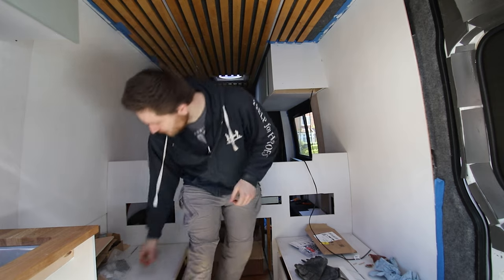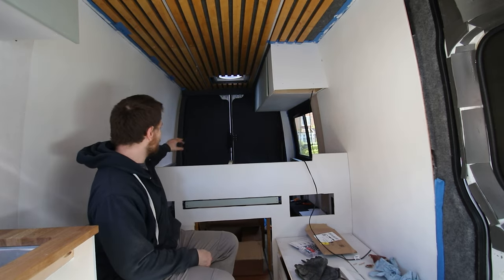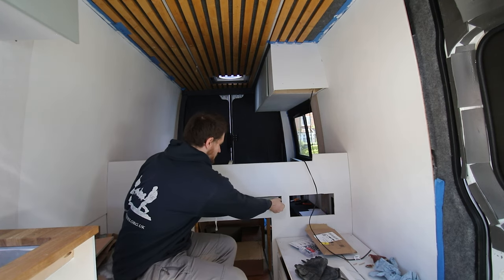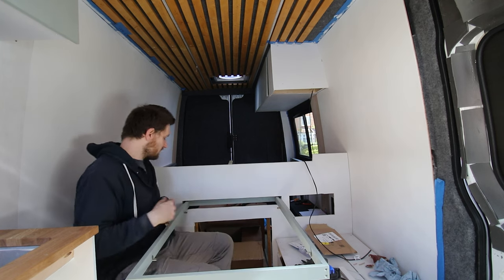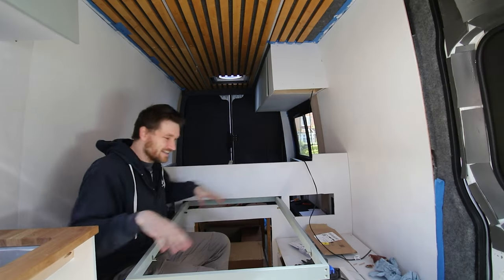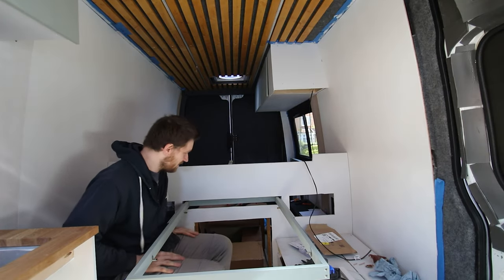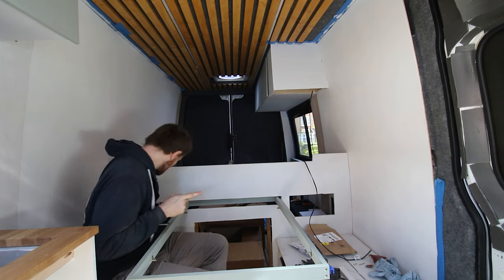Okay, moment of truth — see if this works. It's currently just clamped in place. In theory I should be able to just push these down. I'm going to pull it slowly because it's just clamped in. There you go. Obviously there's going to be a table here — this is just the frame for the table — but yeah, I'm happy with that. Good height, I think. It seems flat, which is good as well. Now let's get it fixed in.